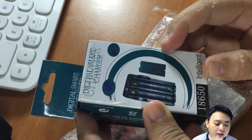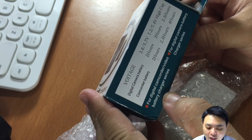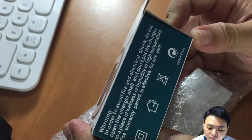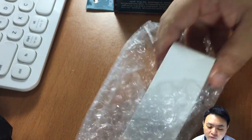You can actually charge two 18650 lithium-ion batteries, and the charging is about 2 hours high capacity, 3.6V to 3.7V and 7.2V to 7.4V.